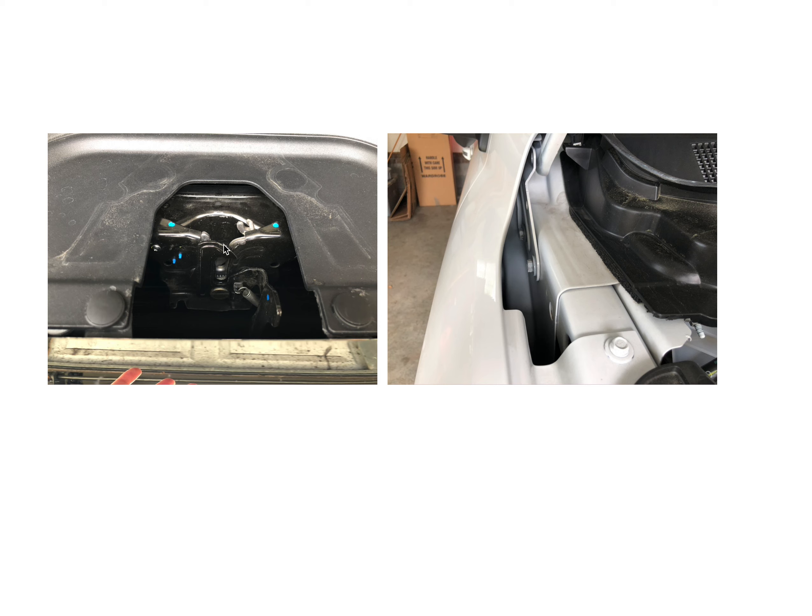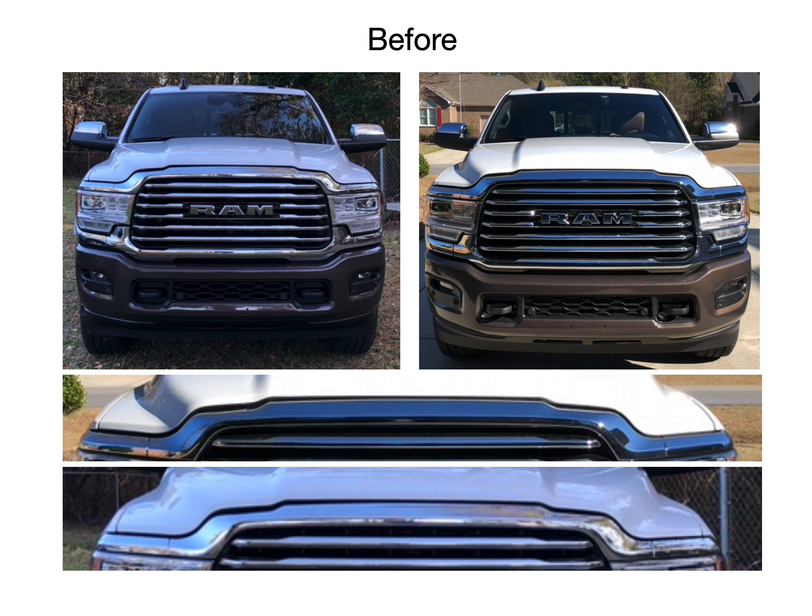Did I try turning the hood stops up a little bit? Yeah, I did that — that didn't work. But I'll get to all that in this video and walk you through my process. The bottom line up front is adjusting the hood latch, and I'll talk about which direction, how, and so on.